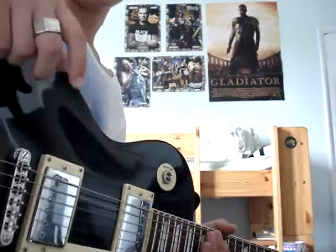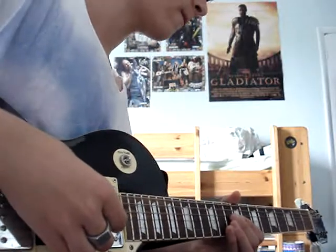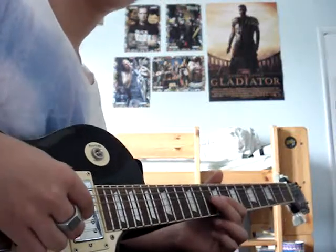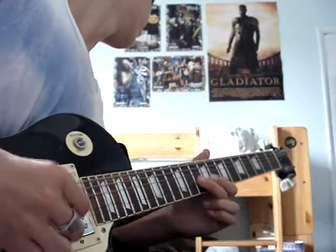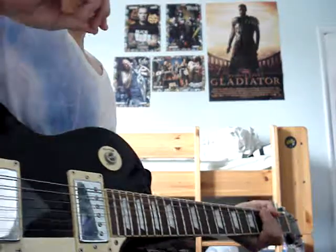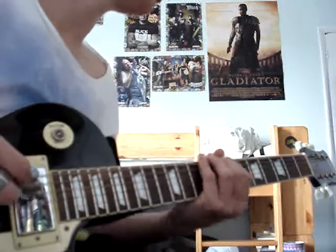So what you have to do is, as you pick the string, you clip it with the edge of your thumb as well. So this is the normal note — there's a pinch harmonic. And you can do it on any string of the guitar, though I can't really do it on the low E string.